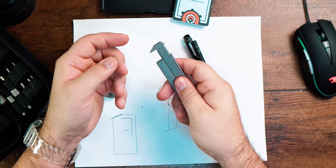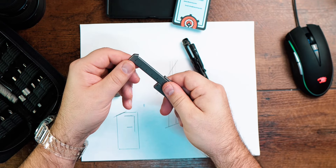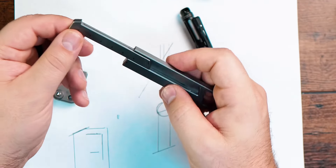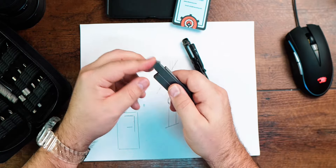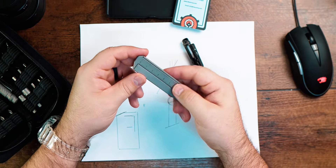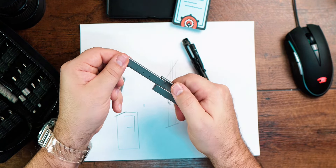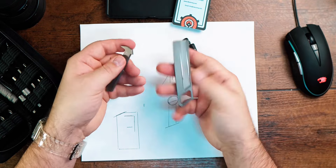It has an easy push-up design and also a vernier locking mechanism to ensure easy, secure operation, preventing the vernier from sliding off. Once locked, all you gotta do is press down and it will come off so you can make it two separate pieces.